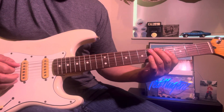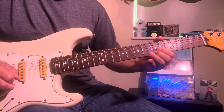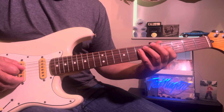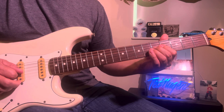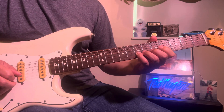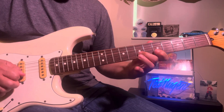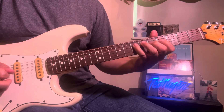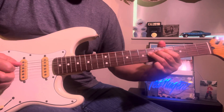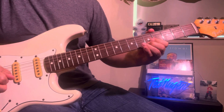Then you do the diminished lick: that's 6, 4, 7, then 5, 4, 7, 5. You can down-pick all those.